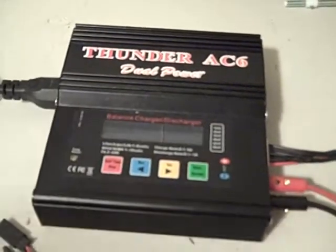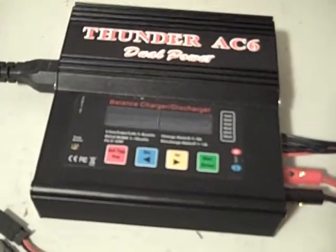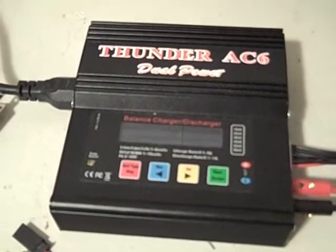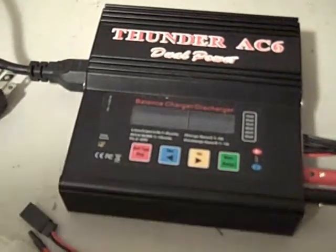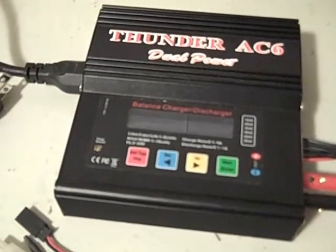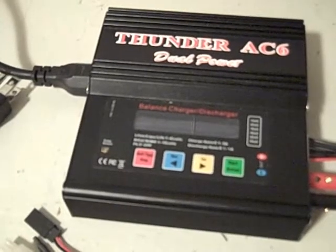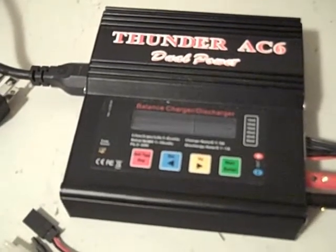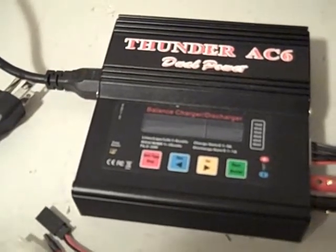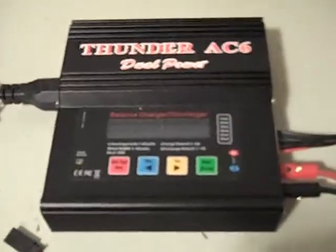Hey guys, it's Jetta Man Dan here doing another helper video for anybody out there who wants it. Today I'm going to go through the Thunder AC6 charger real quick. I think this is the best deal out there on the market for a charger that will do LiPos, nickel metal hydride, NiCad batteries, and even lead acid. 55 bucks from hobbyparts.com.